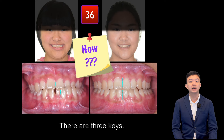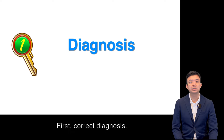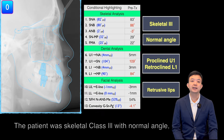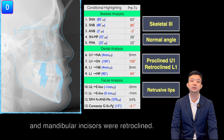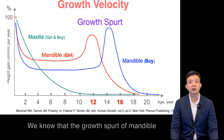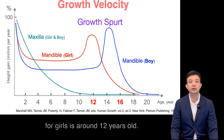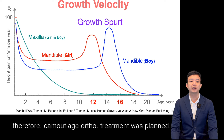How? There are three keys. First, correct diagnosis. The patient was growing Class III with normal angle. Her maxillary incisor was proclined and mandibular incisor was retroclined. We know that the growth spurt of the mandible for girls is around 13 years old, and our patient was 14 years 3 months old. Therefore, camouflage dental treatment was planned.